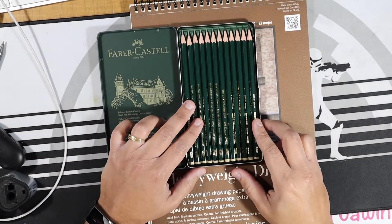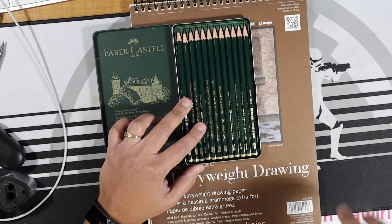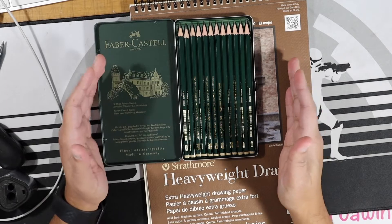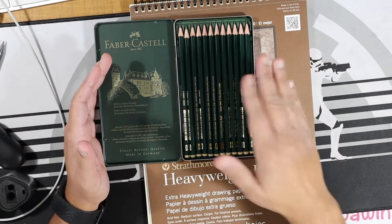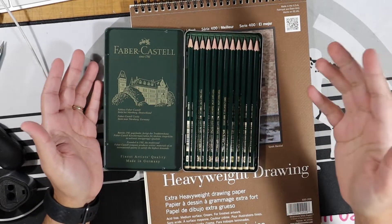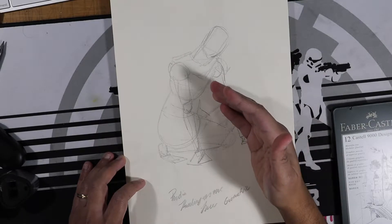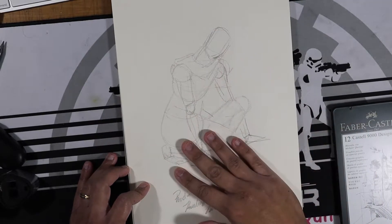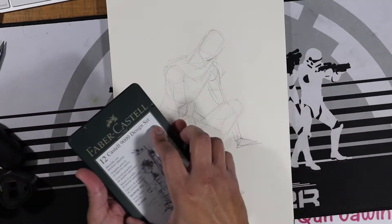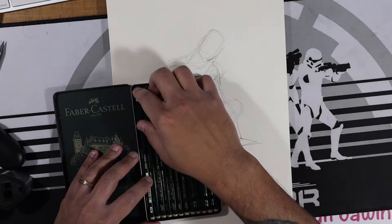In this set, we have a range from 5H all the way to 5B. I have another set that includes an 8B. The nice thing about having both hardness and softness is that instead of using a blending stump, you can use your H pencils to blend — which I'm going to show you right now. I pulled out a sketch I did of a Rodin sculpture, just a quick geometric study, as a good starting point to show what I mean by blending.